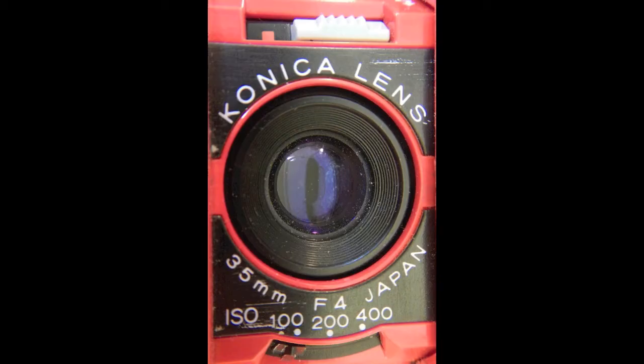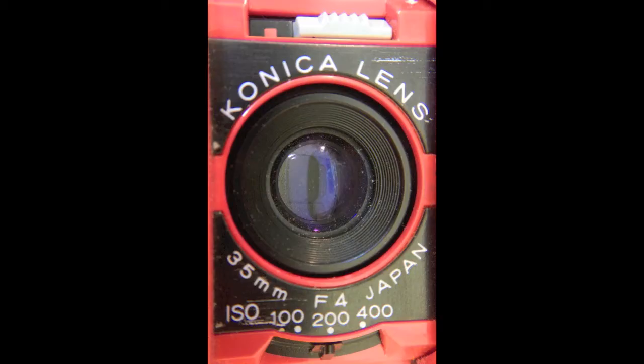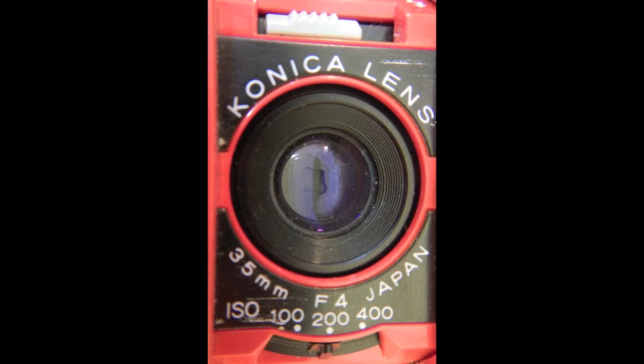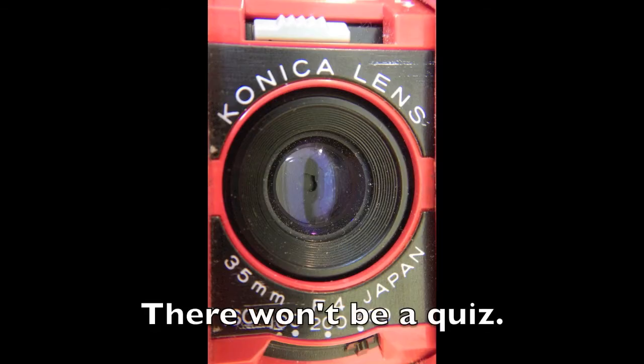There are three ISO settings on the switch under the lens: 100, 200, and 400. That actually changes the aperture, so you get a bit of control over it. 100 with the flash is F4, 200 with the flash is F5.6, 100 with the flash off is F8, 200 with the flash off is F11, and 400 with the flash off is F16.